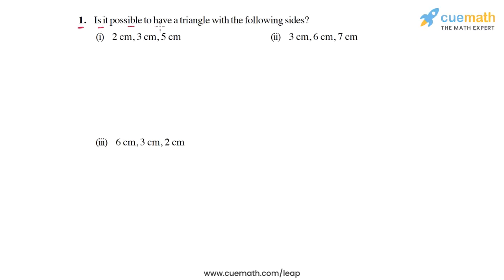Question one asks: is it possible to have a triangle with the following sides? In each part we are given three lengths and we have to check whether it is possible to draw a triangle with these three lengths as the side lengths. To solve this, we will use the property of triangles that the sum of any two sides must be greater than the third side. In each part we will check the sum of every pair of lengths.